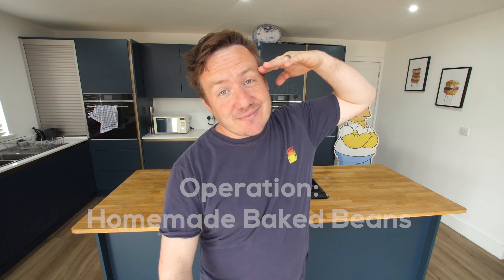This is the one thing that a British person has the moral right to be passionate about — we know our beans. Hello everybody, it's Barry here. Hope you are well, wherever you are in the world, welcome to our kitchen. Today we're making homemade versions of these: Heinz baked beans.